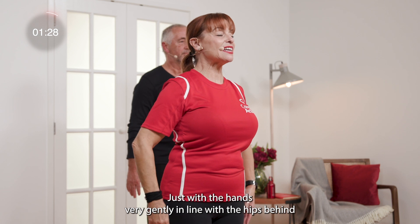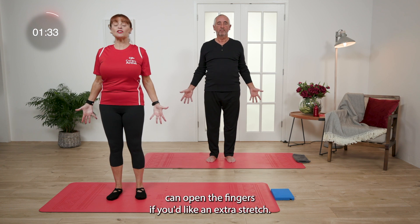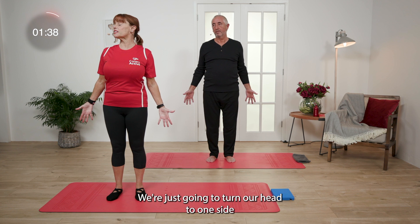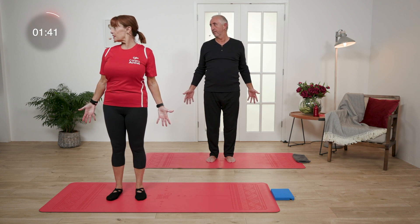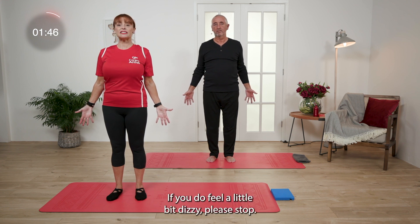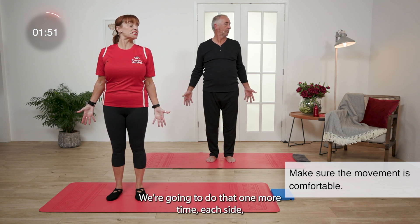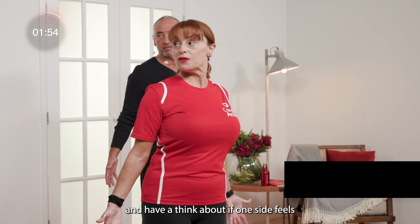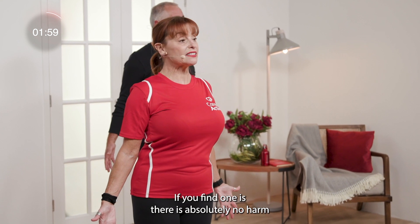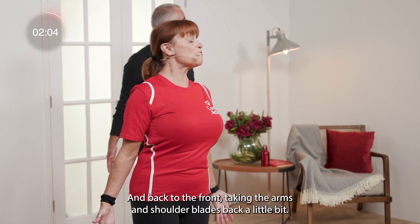Now just with the hands very gently in line with the hips behind, you can open the fingers if you'd like an extra stretch, keeping the knees soft. We're just going to turn our head to one side, and then very slowly come back to the other side. If you do feel a little bit dizzy, please stop. We're going to do that one more time each side. Have a think about if one side feels a little bit tighter than the other. If you find one is, there is absolutely no harm in doing a couple more on that side, just to release.